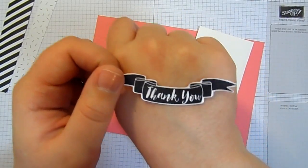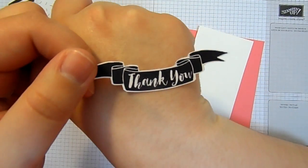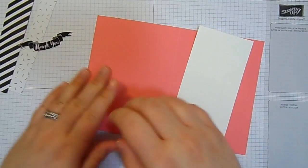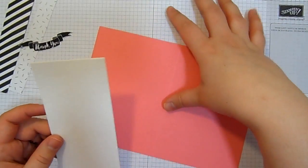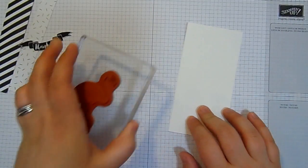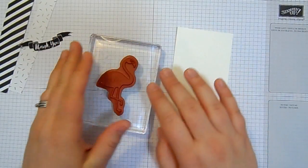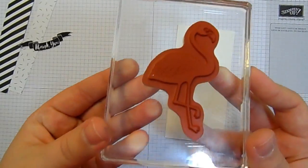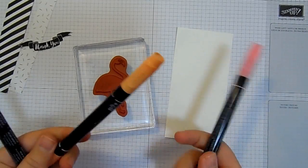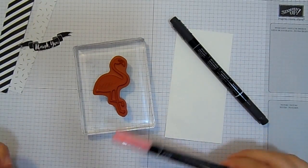Anybody coming to my launch party next week will see a lot of samples. So I've already stamped and fussy cut this banner that says 'thank you'. Shall we get on with some stamping, because I've now waffled on for just over three minutes and I haven't stamped anything yet. So — watercolour paper, flamingo stamp, how cool is he? I've got my markers: I've got Peekaboo Peach, Flirty Flamingo, and my Basic Black.